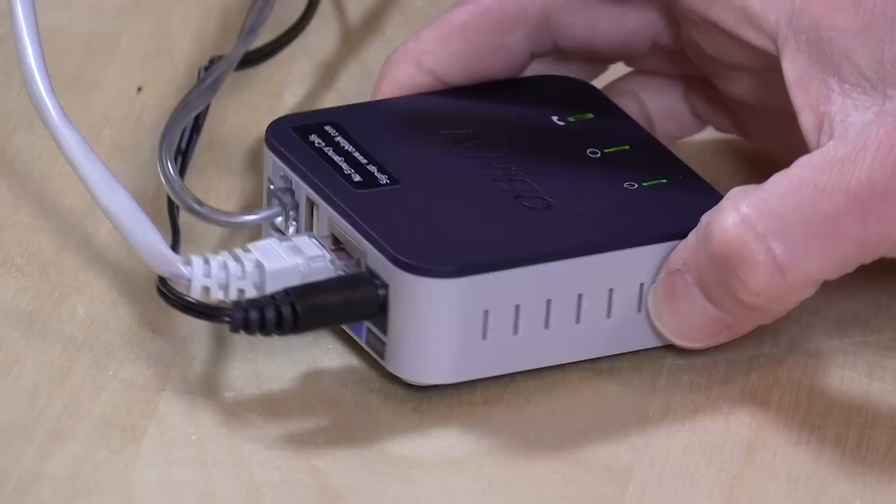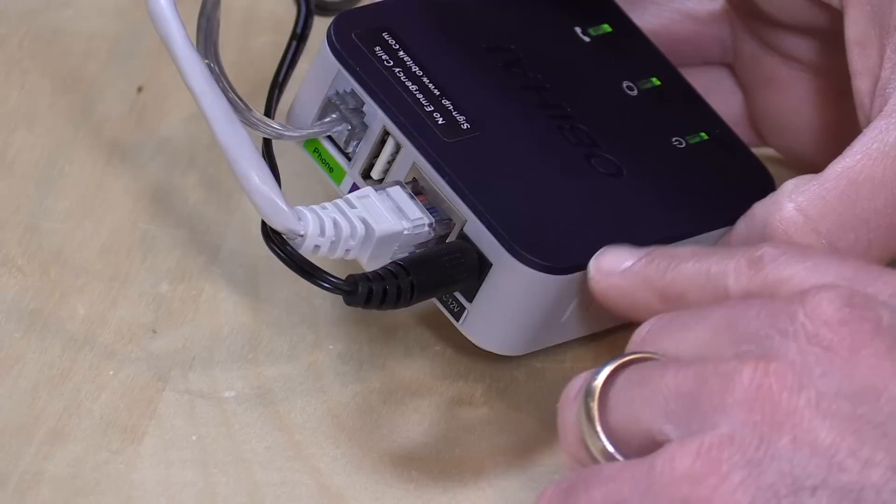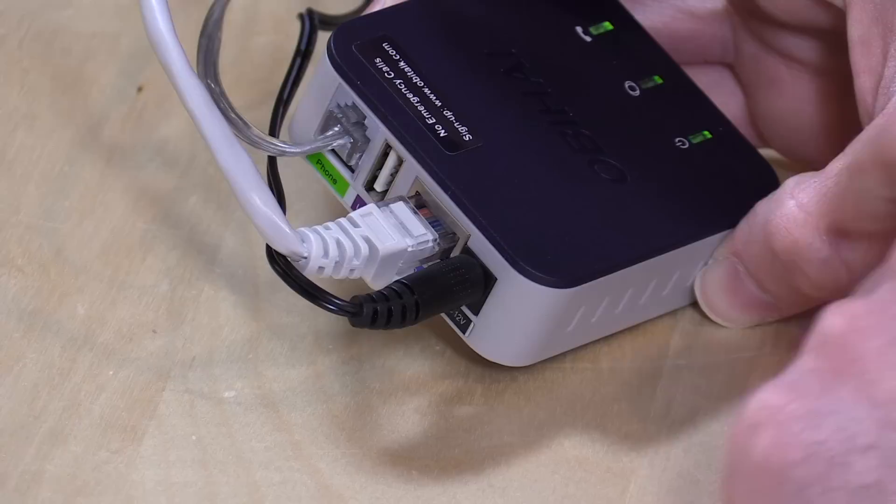Let's take a closer look at the hardware. There actually isn't much to this — it's become a very mature technology, connecting old telephones to VoIP. You plug in the power over here, attach this Ethernet cable to your router, and then plug in the phone over here, and you're ready to go.